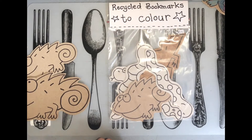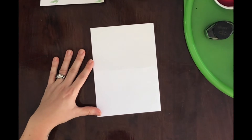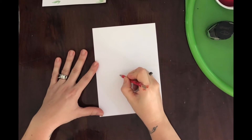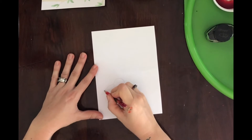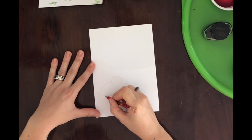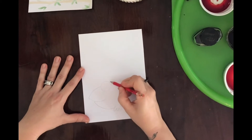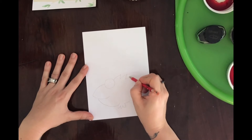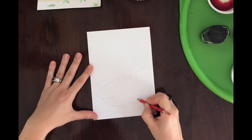If you want to take that chameleon we've just done and do a card with it, do the same drawing the same way as the bookmark, but do this one in pencil — because if you draw in ink first it's going to bleed when you put paint on it.